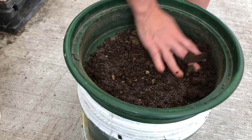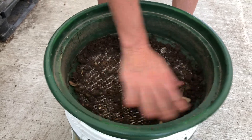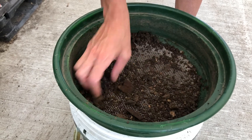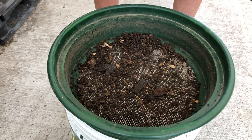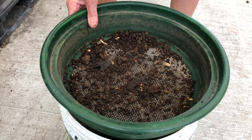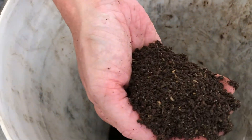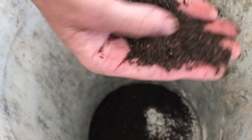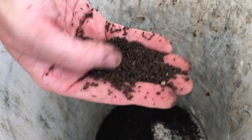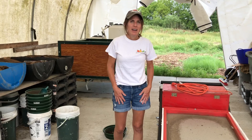So we're just going to give it a good whirl. You can already start to hear the castings falling through. Whatever's left on top can be put back in the bin to see if the worms will break it down further. But you end up with beautiful, pure worm castings, which you can actually sell — gardeners love it. It's the best plant food in nature.